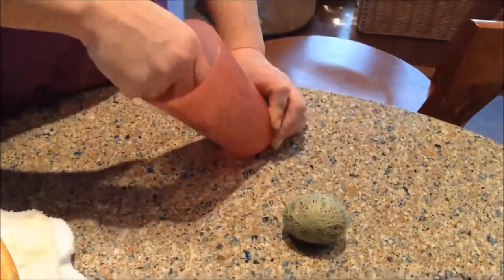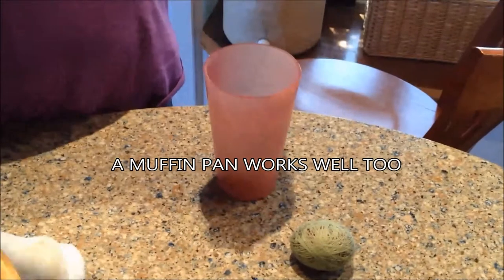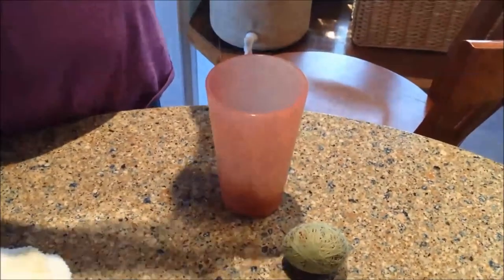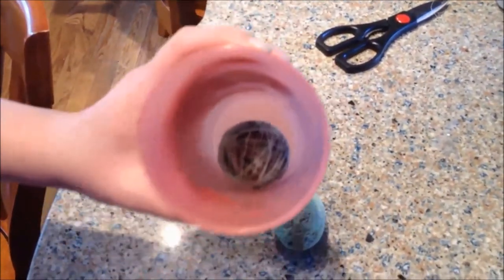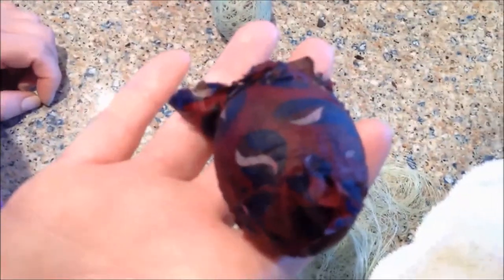Next step is to put it in a cup and pull all the string off that egg. Now you're just going to unravel it — putting it in a cup is the easiest way to do it. By putting it in the cup, it helps prevent cracking your egg when you're unraveling, because they're very easy to drop. Drop it on the counter and before you know it, you have a cracked egg that you worked so hard to make look so pretty. Here it is, all unraveled — let's open it up and see what we have.